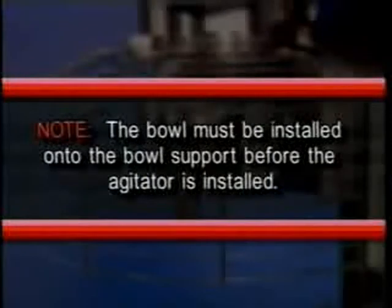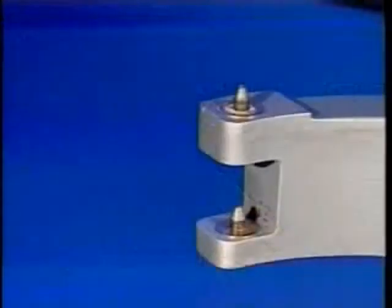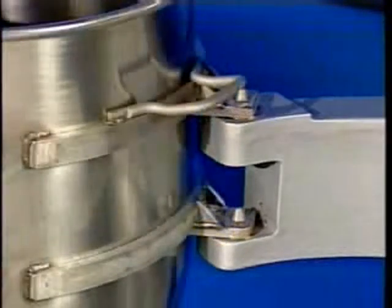Note: the bowl must be installed onto the bowl support before the agitator is installed. To install the bowl, first fully lower the bowl support. Position the bowl so that the alignment pins on the left side of the bowl support fit in the bowl, then swing the bowl into the lock position on the bowl support.